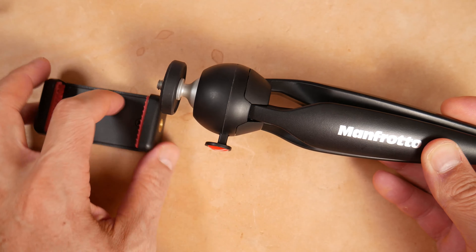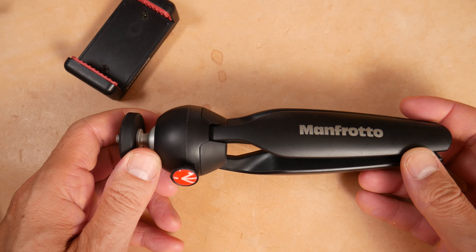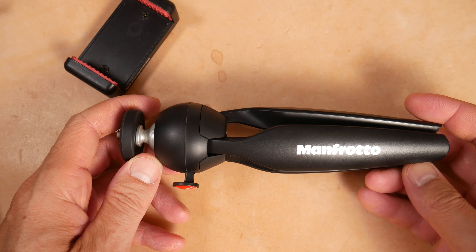If you're interested in using your phone, you might want to try this Manfrotto mini tripod. I've had great luck with this. I use it for my golf channel — I just set this up in the grass and I can take video of me hitting golf balls or whatever. It's very convenient for me.